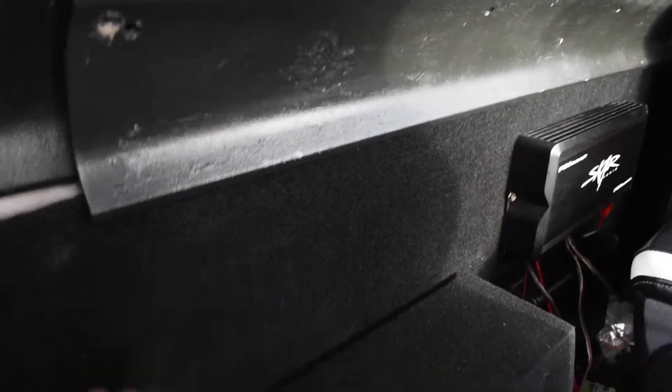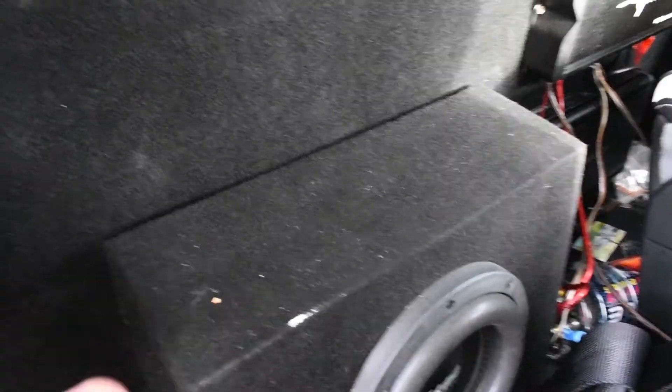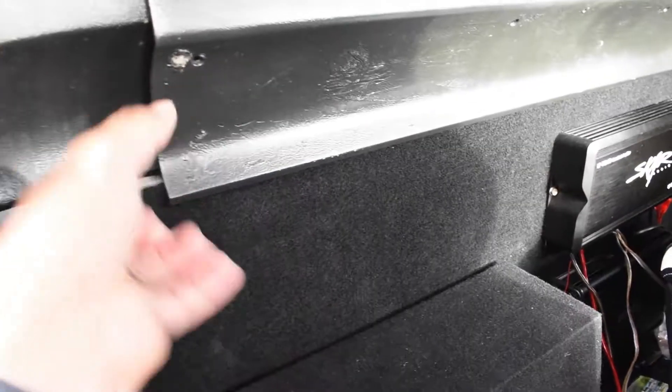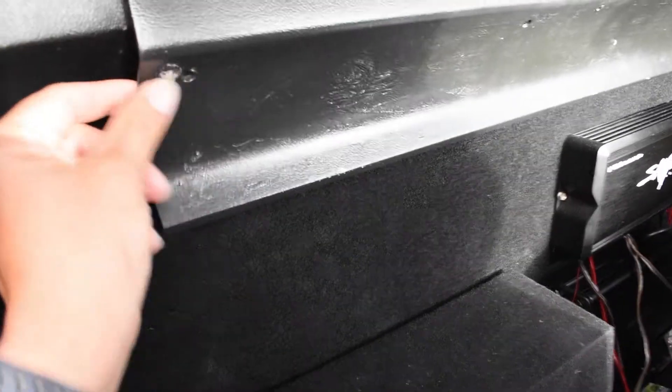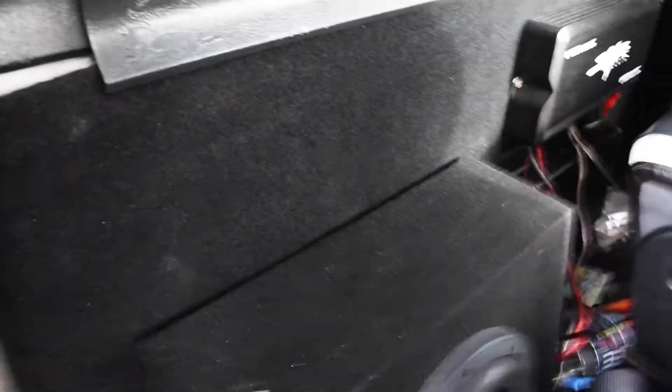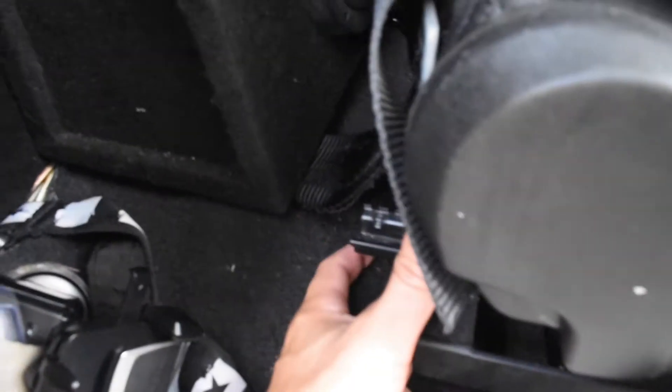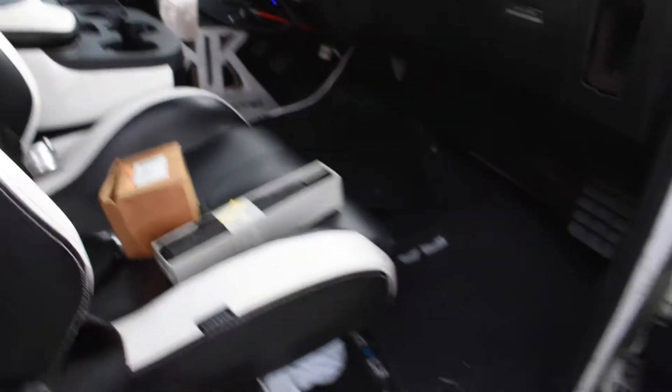It's five feet all the way across and I think it's a foot and six or a foot and seven inches tall. It's going to pitch all the way down. Also, I am running a Pioneer NEX 4200 head unit.